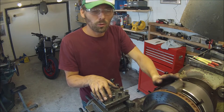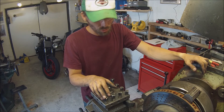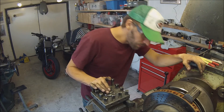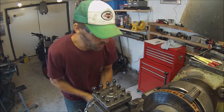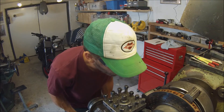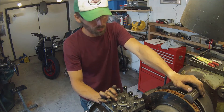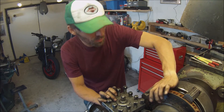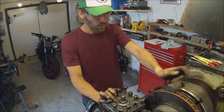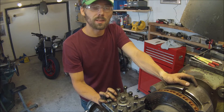It took about half an hour but now it's actually perfectly indicated. We're going to make some passes on this side using the same technique we did on the other side — probably going to have to take about 7 tenths of a millimeter, and we'll finish it off with a 0.1 millimeter finishing pass.